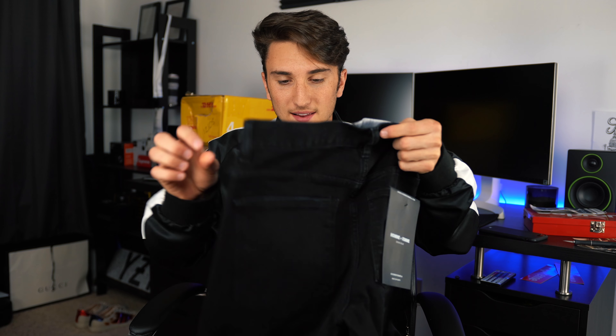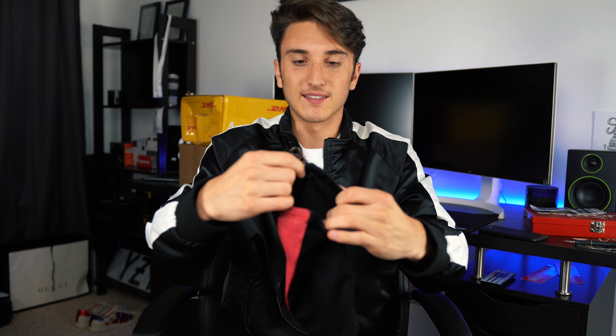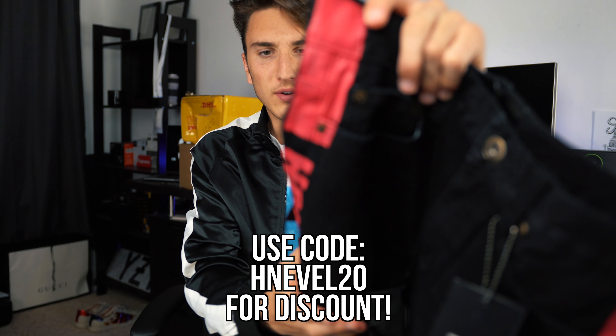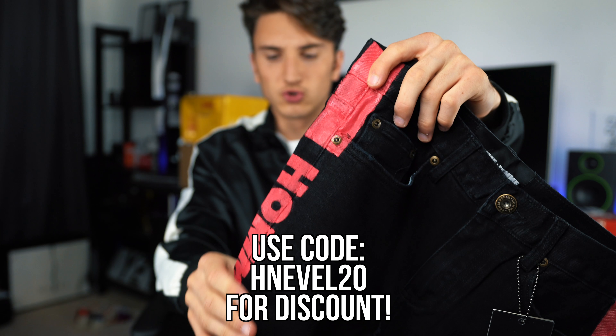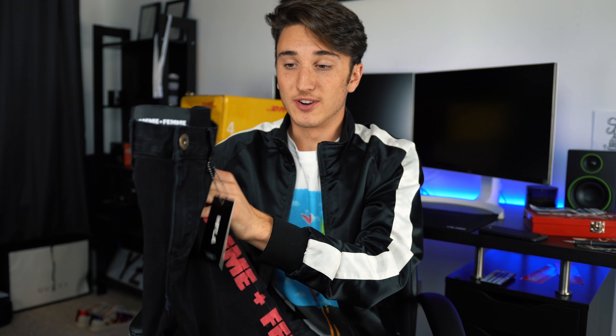Then we got the black pair right here. I think it's the same colors as the other pants. Yes, look at this — black with the red stripes. These are crazy and they've got the zippers as well, but they also have a nice cover so if you don't want the zipper showing you can hide it, and it has a really nice taper. It's like a painted kind of stripe on there and it says HFLA on the side — they go by Home Femme or HFLA. I cannot wait to put these on and show you guys.